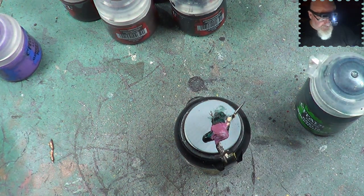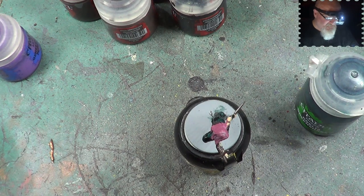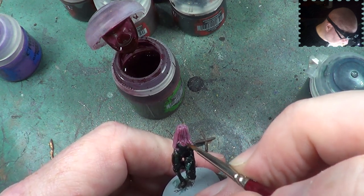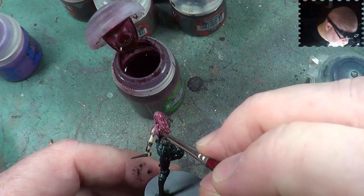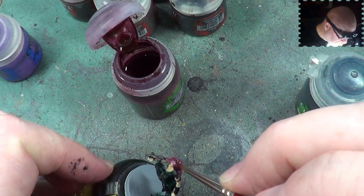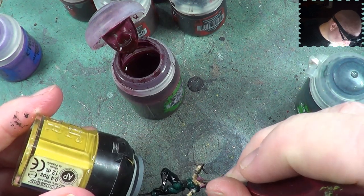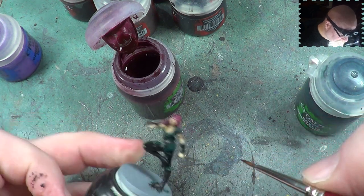The next bit we're going to do is the hair, and that is going to be done with Carroburg Crimson. It's not much different to the colour I've already done it, so that will do nicely. It'll add a little bit more depth to it by filling in the recesses — doing exactly what it's supposed to do, fill in the recesses. It's like a one-stop shadow creator and depth creator.